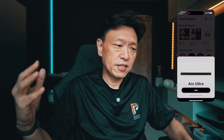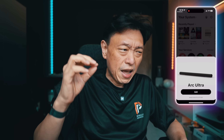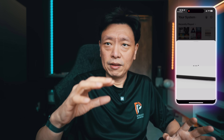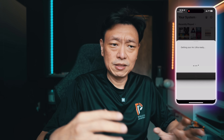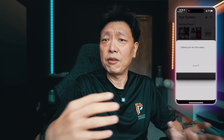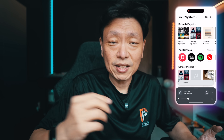I finally got my Sonos Arc Ultra and the Sub Gen 4. I was expecting a round of software updates and player updates which would suffer from failures like it has always happened in the past before it finally passes. And I was expecting a nightmare to set up the Sonos Arc Ultra and the Sub Gen 4 like some people have been complaining over the last half a year or so. But funny enough, it went through without a hitch and on first attempt no less.